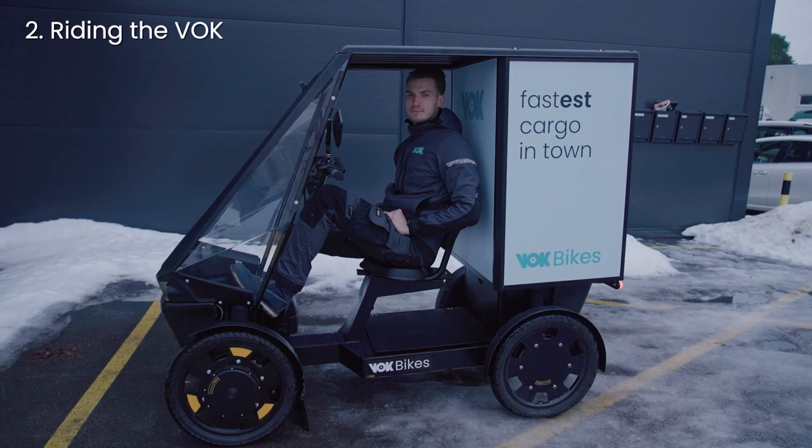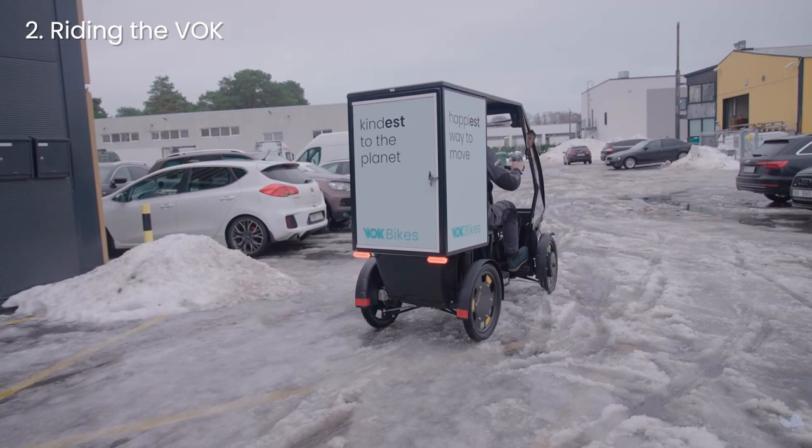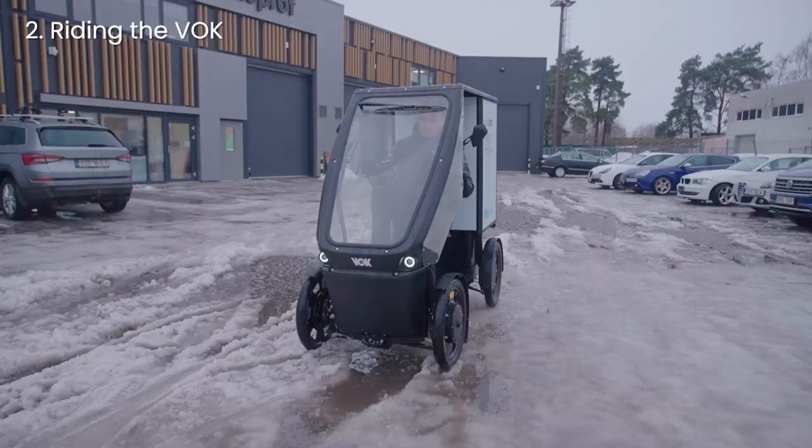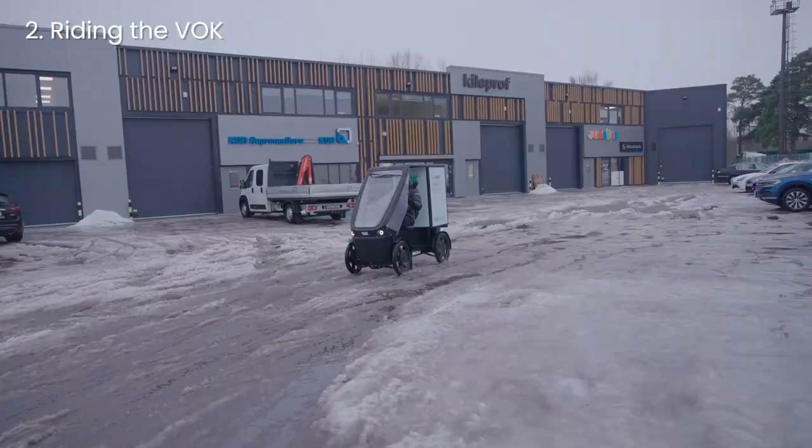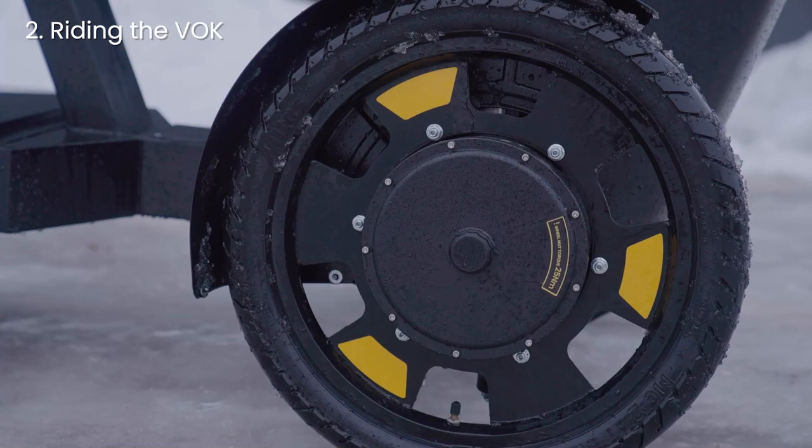So how to ride the thing? To move forwards, pedal forwards. To move backwards, pedal backwards. The WalkBike is probably a completely different vehicle from anything you have ever ridden. Please take it slowly at first and add speed as you get used to it.